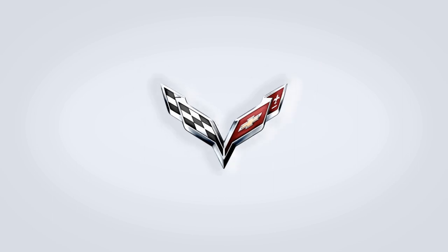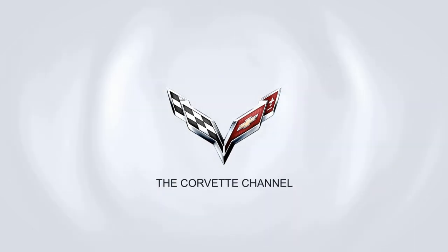Hey, it's Melissa from North Alabama with my 01 C5 Corvette. Thanks for tuning in to the Corvette Channel. Hi everybody, welcome to the channel. My name is Scott and today I'm going to be showing you how to check and clear the codes out of a later model C4 Corvette.